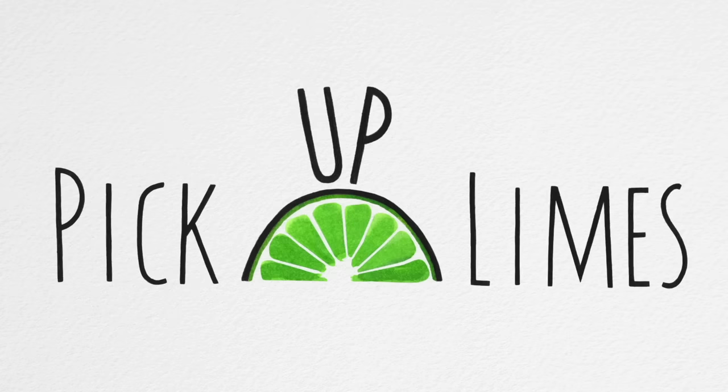Hey friends, welcome back. We're going to be making some impressive dessert recipes today. We'll be making three seductive desserts that are all no-bake desserts as well. So it's great if you don't have an oven, or if it's getting really hot outside and you don't want to heat up your kitchen — these are the dessert recipes you'll be wanting to make.